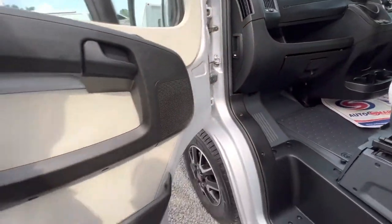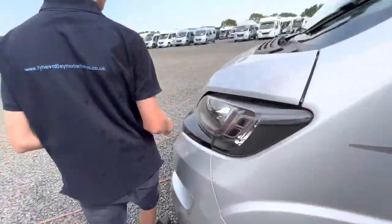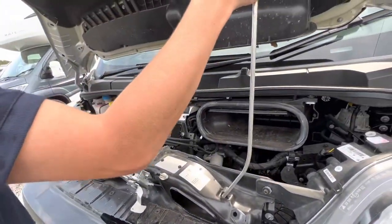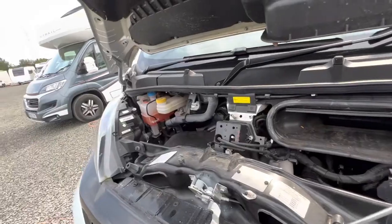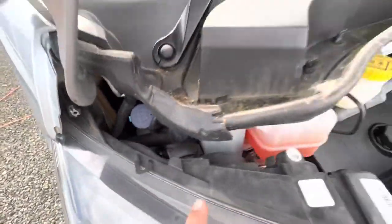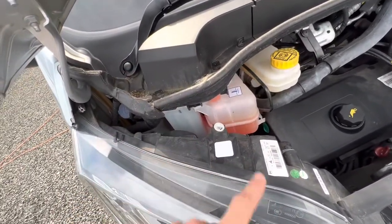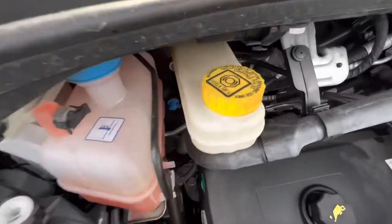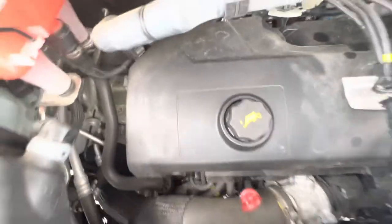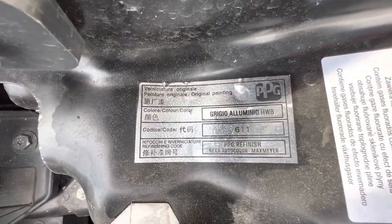The bonnet release is on the side of the dashboard. Underneath the bonnet, to the left-hand side, you've got all your fluids. This one's your screen wash. Three little tabs release this panel and you can fill your power steering and your coolant. Then you have brake fluid, oil filler and dipstick, paint code and paint code number and colour.